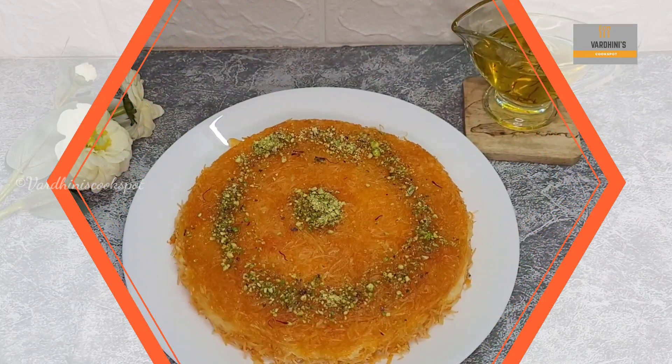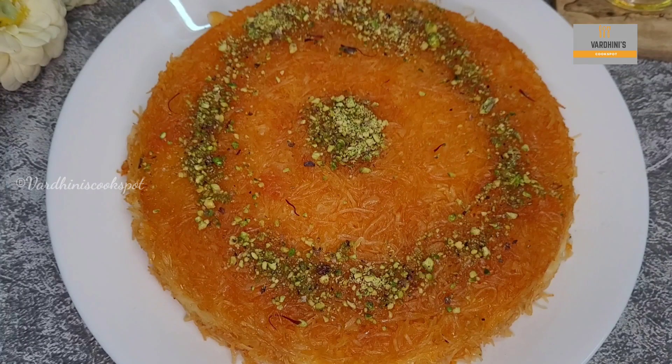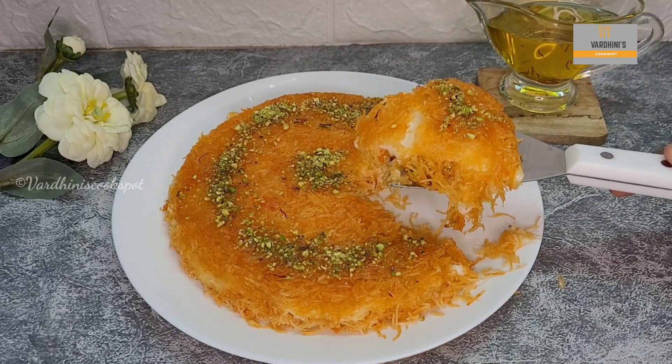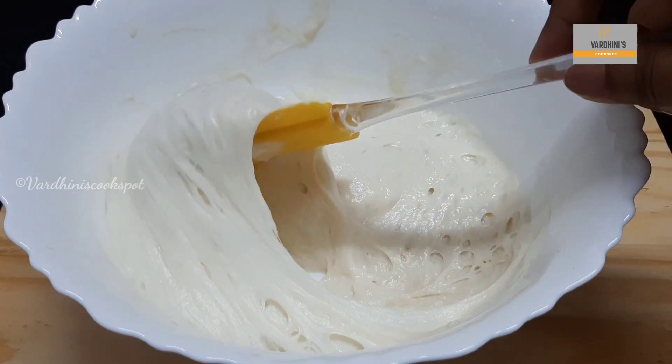I have prepared the famous Arabic dessert which is kunafa — I will share this recipe soon in my channel. After 1 hour, the luqaimat batter has fermented perfectly.